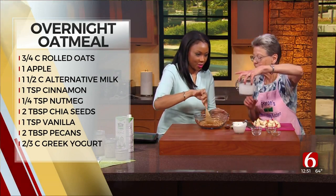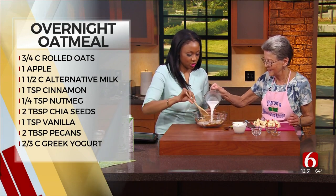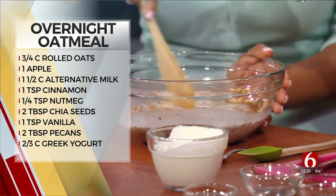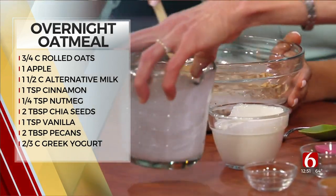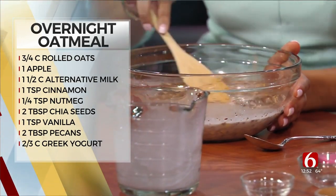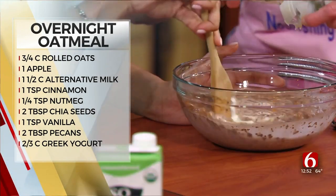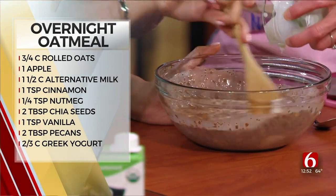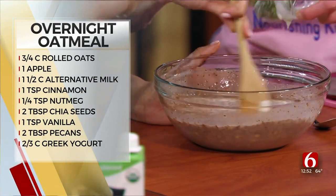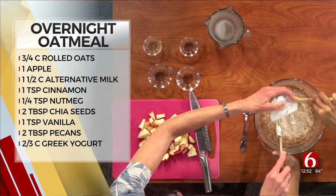We're going to add the milk — we're using a special milk today. This is coconut milk. It's plant-based, so it's from coconuts. Some people are vegans and don't want to use cow's milk, and milk is a high allergen food for a lot of people. We're also adding one of my favorites: plain Greek yogurt. This adds friendly bacteria for the gut, and it tastes so good — it gives it a little tang to contrast with the sweet.